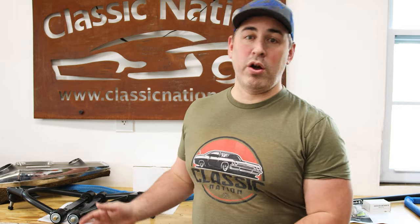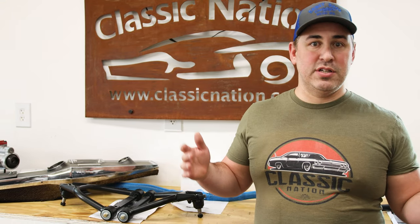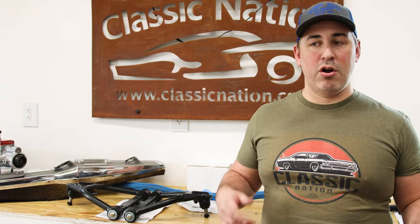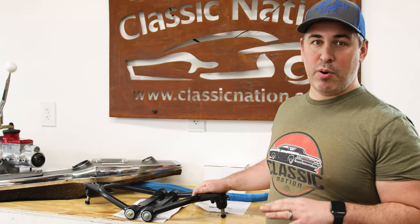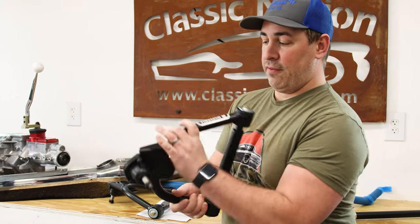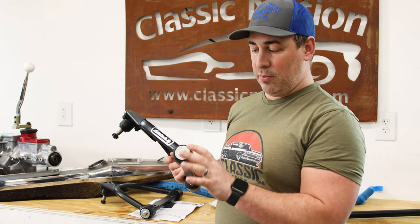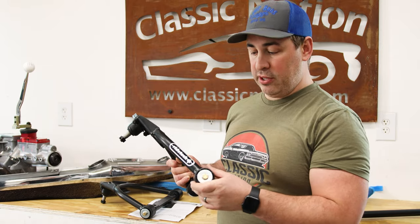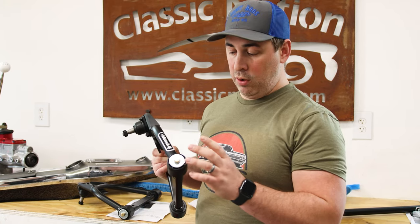Before I get my hands dirty and get into the actual install job, I wanted to walk you guys through this kit. This kit has a ton of stuff, came from RideTech. Obviously RideTech does suspensions — they do a ton of other stuff for cars, both air ride and coilovers. I can't tell you how happy I am to have received these parts. First off, upper control arms for the front. Every one of these parts are just dialed in. The welds look perfect, the powder coating is literally flawless. I like the fact that it's all made in the USA.